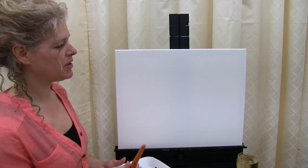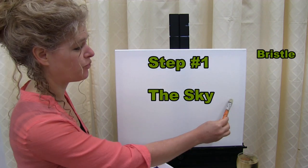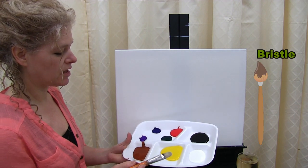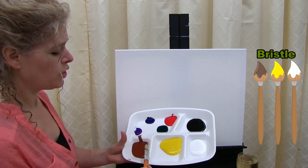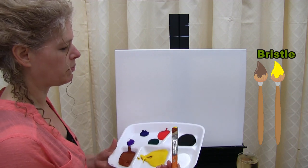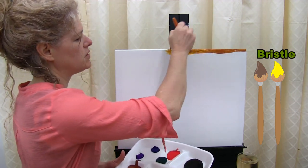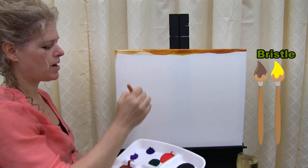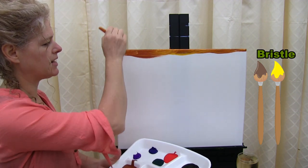The first step is to use your bristle brush to do the sky, which comes about halfway down your canvas. The three colors we're using are burnt sienna, chrome yellow, and white. I'm going to start with both the burnt sienna and the yellow on my brush at the same time, starting at the top of my canvas using a left to right motion. I want my sky to get a little lighter as it comes down.